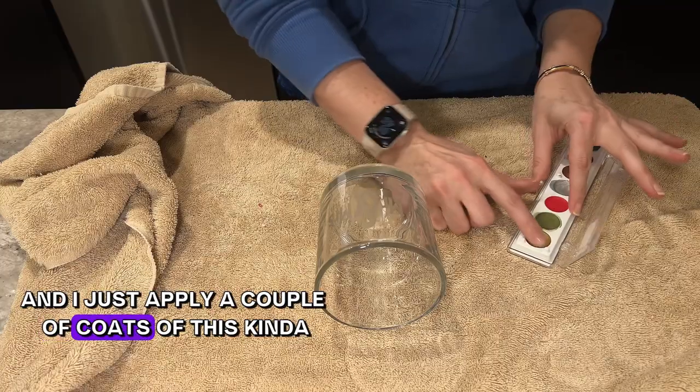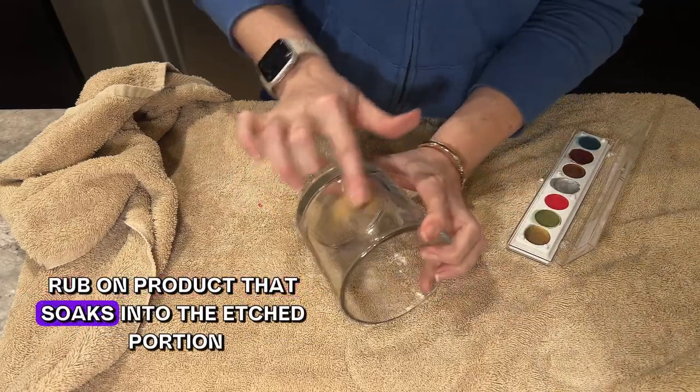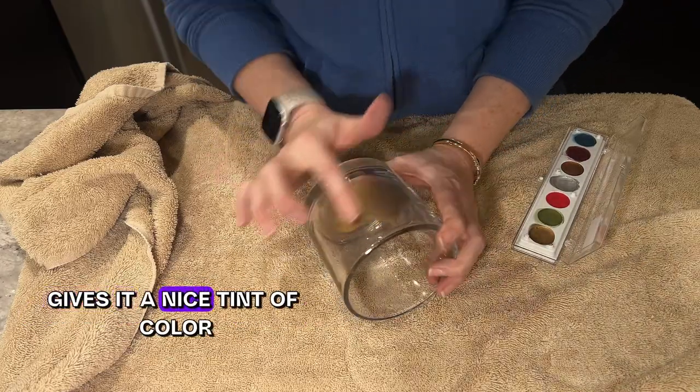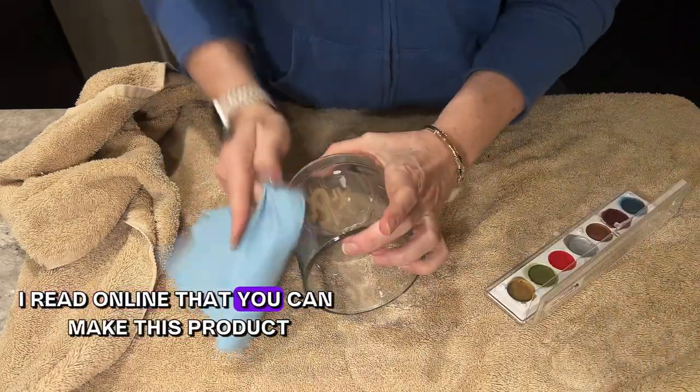I just apply a couple of coats of this rub-on product so it soaks into the etched portion, and once it dries down it gives the design a nice tint of color.